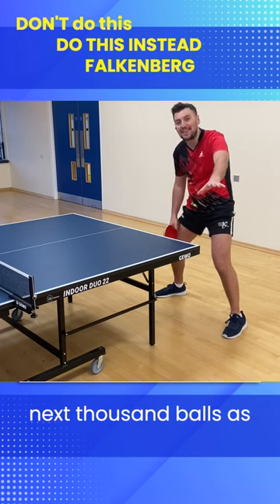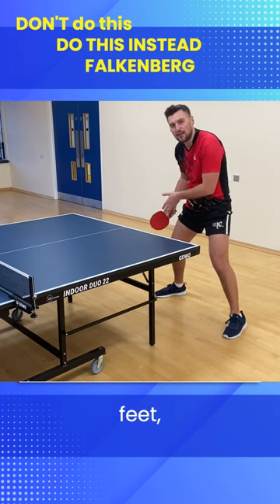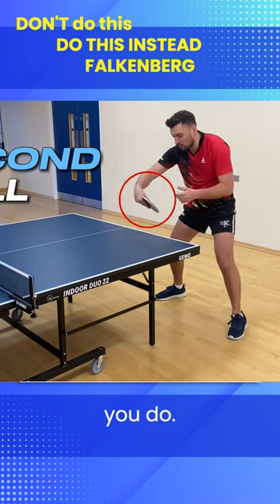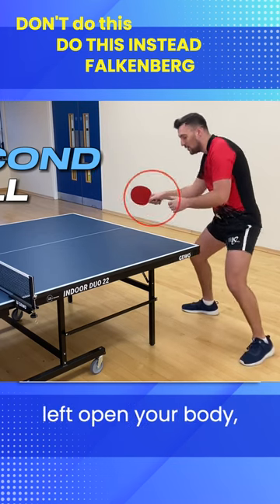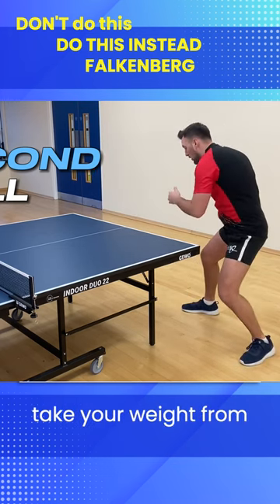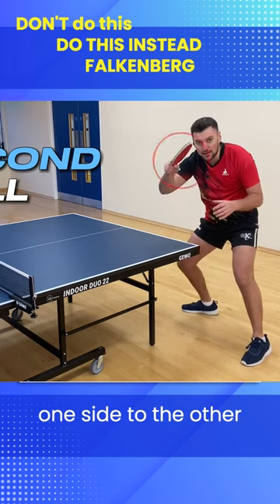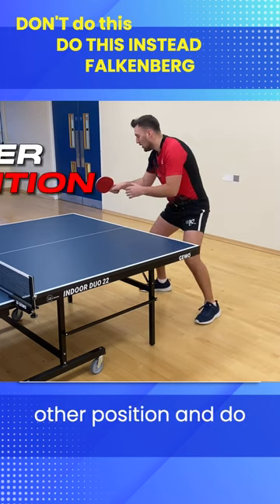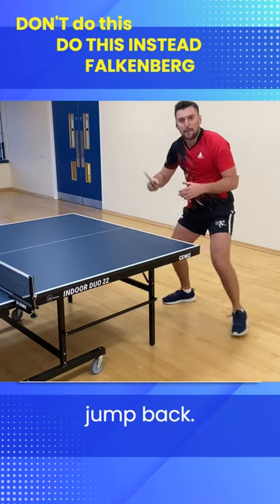I want you to miss the next thousand balls as long as you move your feet. Because what you're supposed to do is move for the second ball to your backhand. The second ball you move a little bit left. Open your body. Take your weight from one side to the other side. And then use your skip, use your jump to the other position. And do exactly the same to jump back.